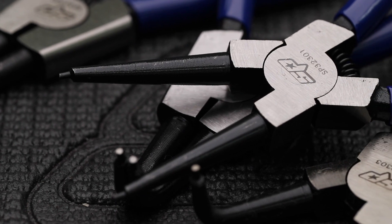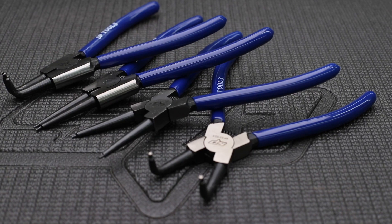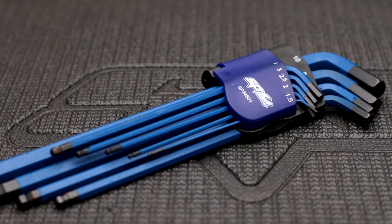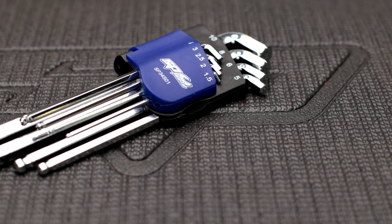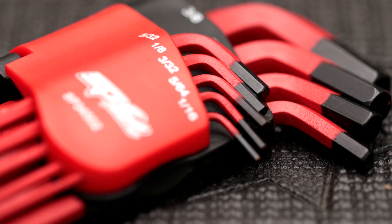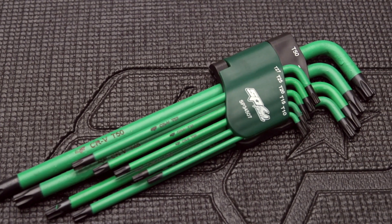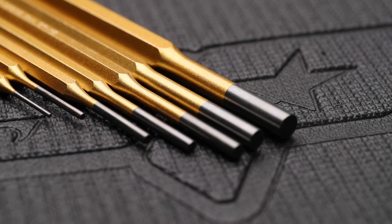Four-piece circlip plier set made from chrome alloy steel: 175mm straight and bent internal circlip pliers, and 175mm straight and bent external circlip pliers. SPTOOL's S2 chrome alloy steel 9-piece hex and Torx key sets: two sets of 9-piece metric hex keys 1.5–10mm in long series and stubby series, and two sets of 9-piece SAE hex keys 1/16 to 3/8 inch in long series and stubby series.